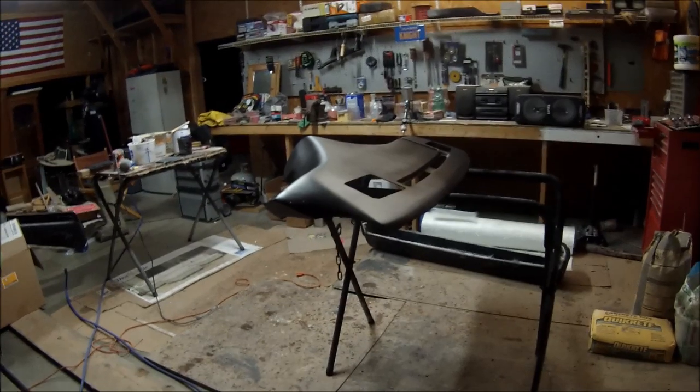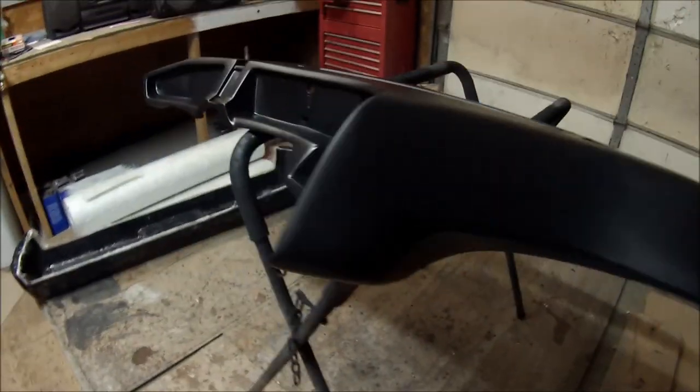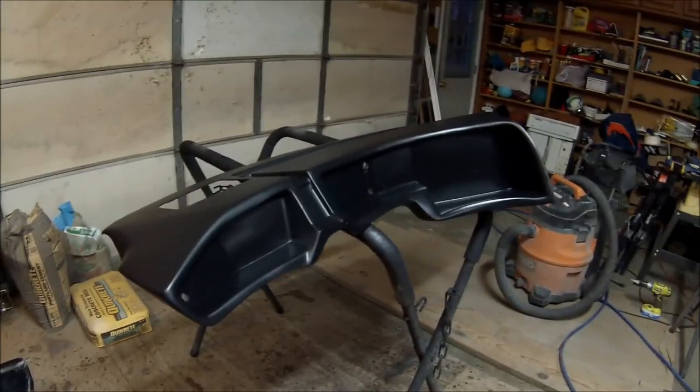Alright guys, just finished off this one TV dash in primer. I've made several videos on this dash — this will be the last one. Primered it about two hours ago so it's still curing up right here.